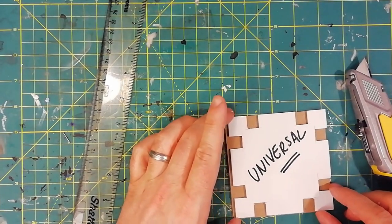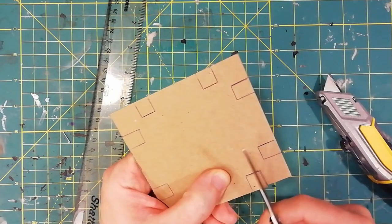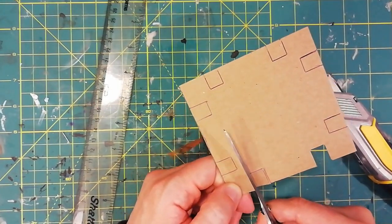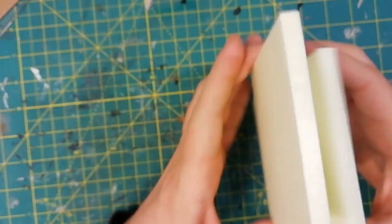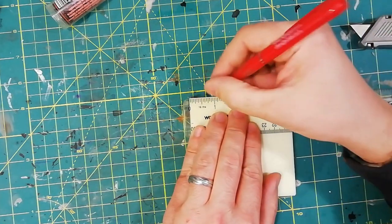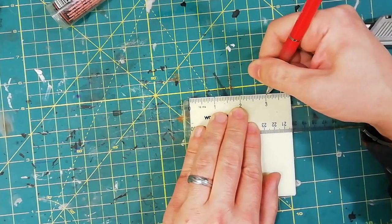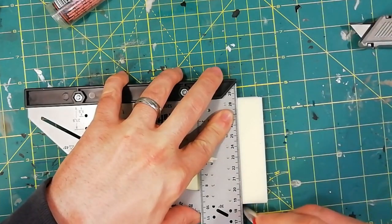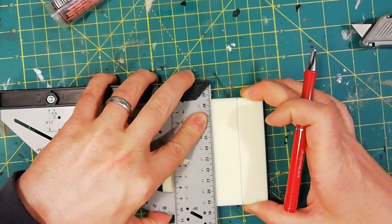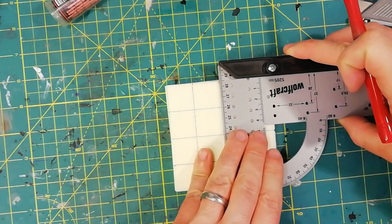Now I use the template of my universal locking tile system to cut a couple of junctions for my fusion tile system. I suggest you to watch my fusion tile system tutorial to understand what I'm doing here, but basically I'm creating a sewer tile 4x4 inches. In this case my tile will not be reversible, so I'm tracing the grid just on one side.